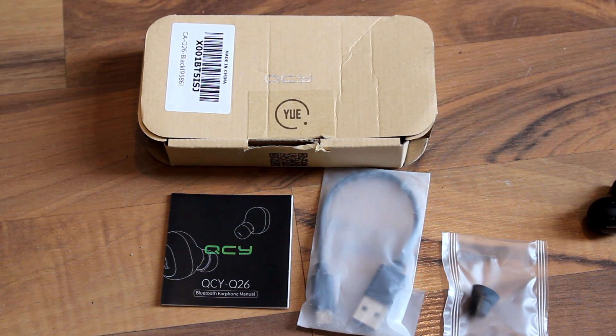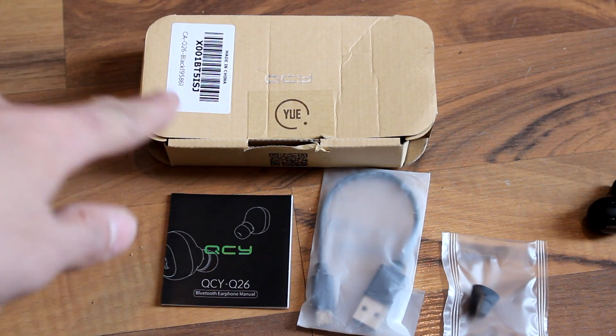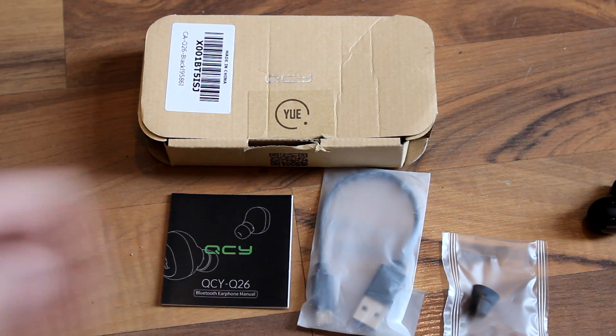It's pretty self-explanatory as is. Included with it you get the box, the instructions, the micro USB cable for charging, and three different size ear tips.